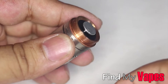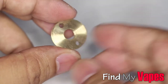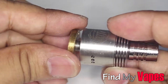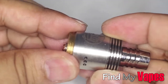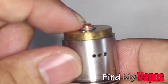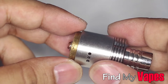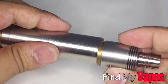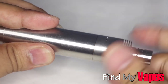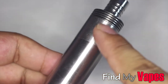This is going to make contact with the positive side of your battery. The Stingray X also includes a hybrid adapter. As you're screwing down your atomizer, the atomizer pin makes direct contact with the battery, which is going to reduce any voltage drop. Once you have the hybrid adapter screwed on, you can install it onto the tube, and this is going to give it a very flush look.